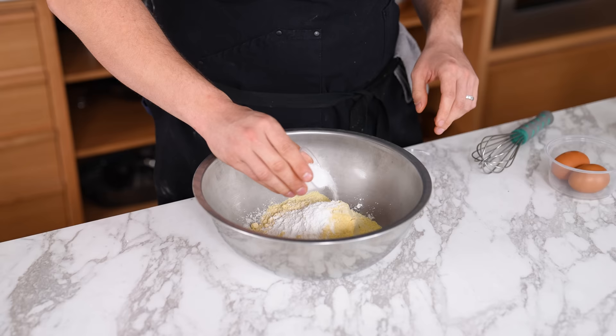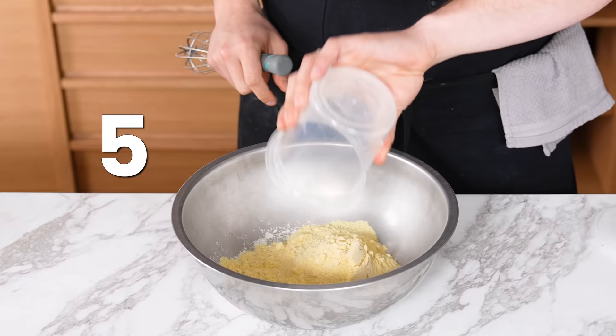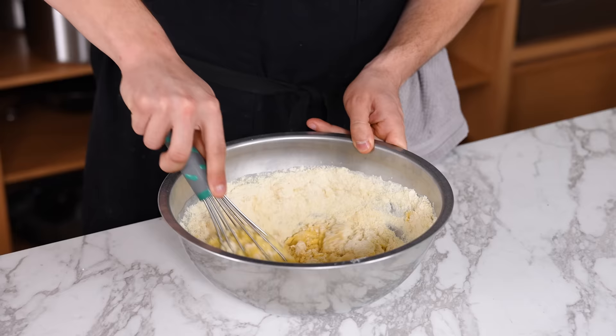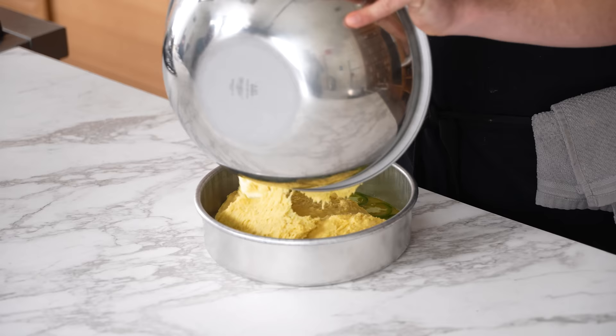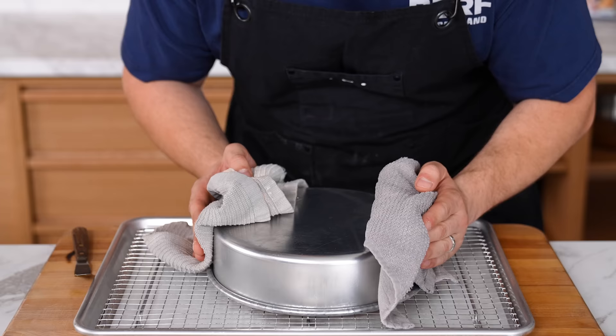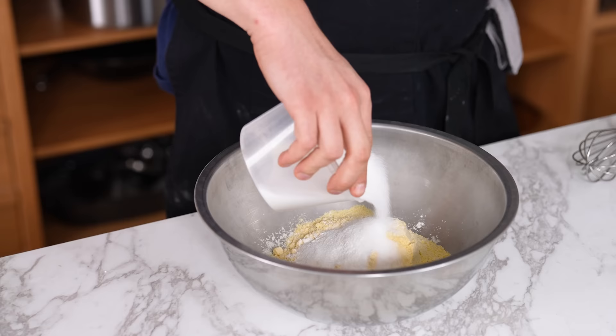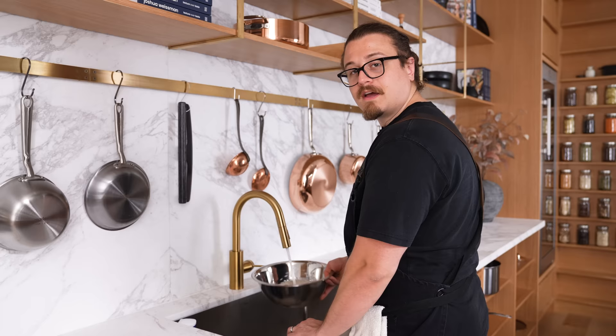Not being precise in your measurements — if you're going to measure something, take the extra five seconds per ingredient to really verify you've got the exact measurement intended. That guarantees an end product that is what it was supposed to be, and it helps you troubleshoot if a mistake is made — so you're troubleshooting the actual mistake, not whether or not you measured it properly.